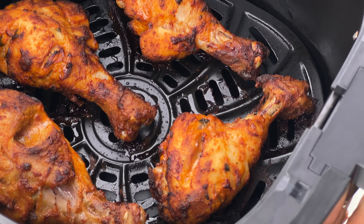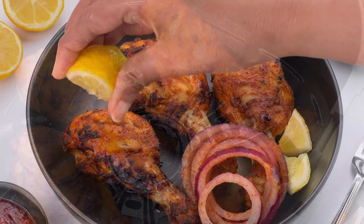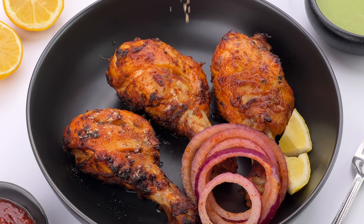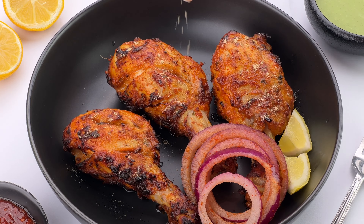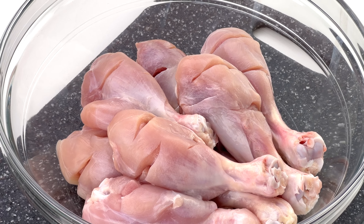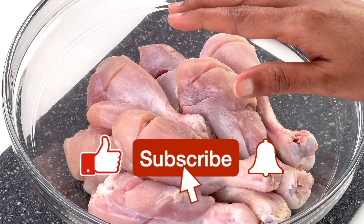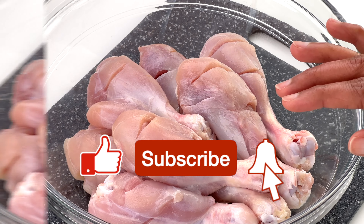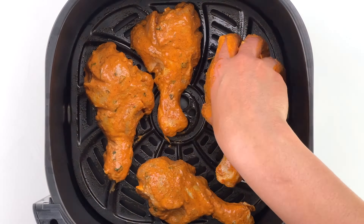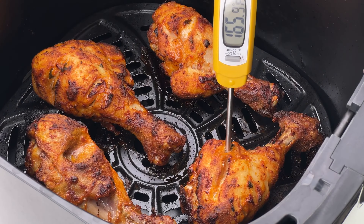Air fryer tandoori chicken is the easiest and fastest way to make authentic looking and tasting tandoori chicken that is slightly charred on the outside yet still tender, juicy, and succulent on the inside. For today's recipe I am using chicken drumsticks, but you can use chicken legs, chicken wings, or even boneless chicken. I've already shared recipes for those which I'll link below, but today I'll specifically focus on everything you need to do to make tandoori chicken in the air fryer — getting that char while still being tender and juicy.